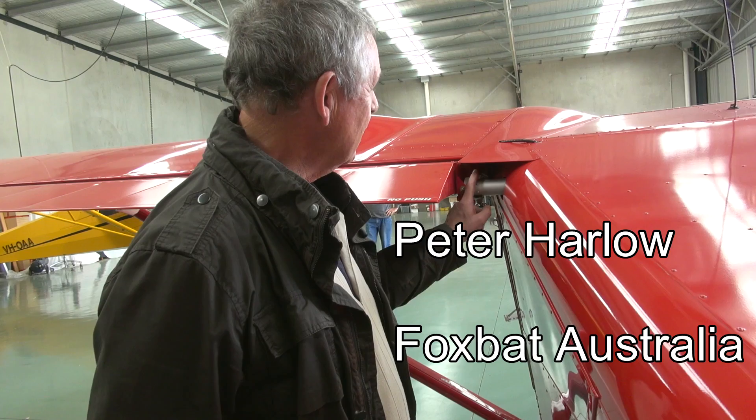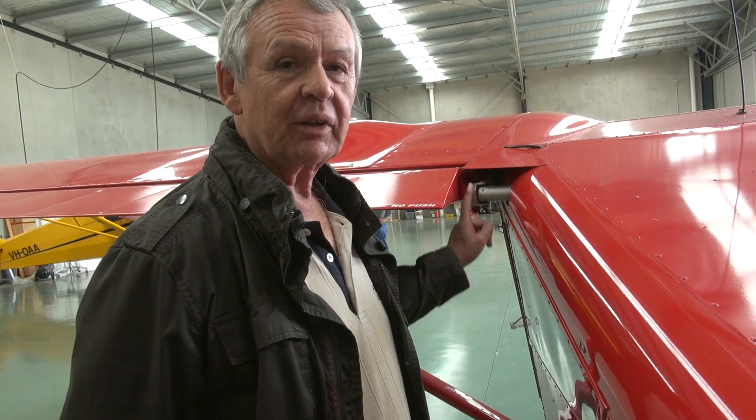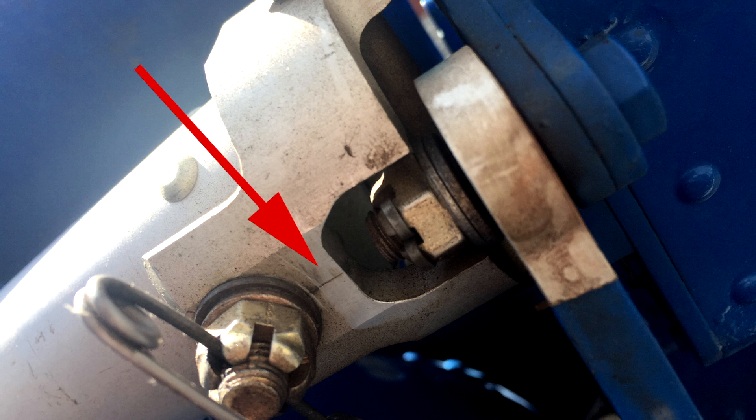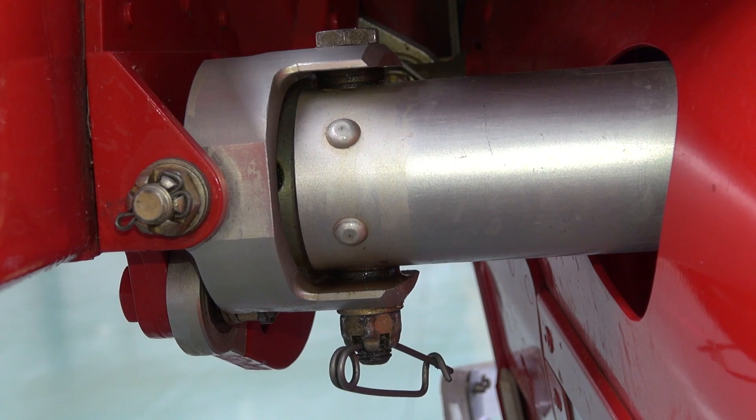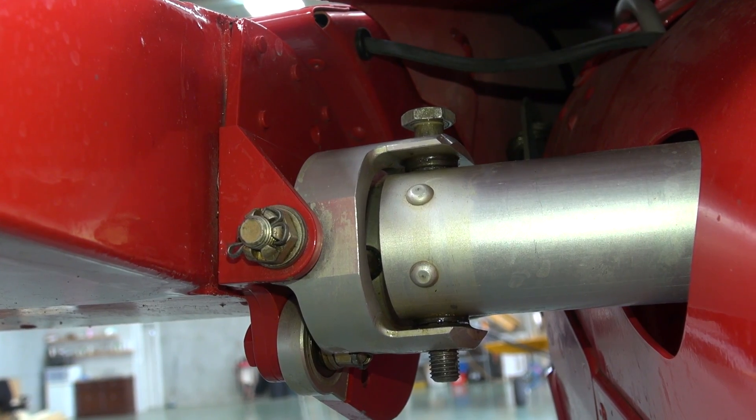This is a short video about inspecting the cardan rings on the Foxbat. That's the little ring which connects the aileron torque tube inside the cabin with the aileron outside the cabin. One instance of cracked rings has been found in the entire fleet, and this is just a precautionary inspection to make sure that they're all okay.